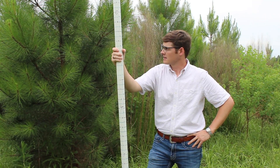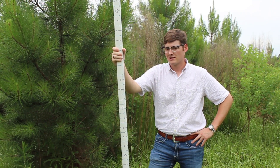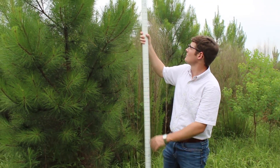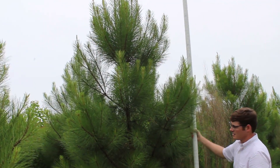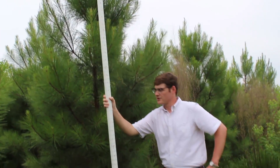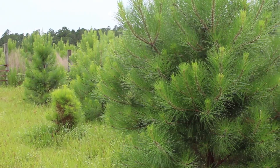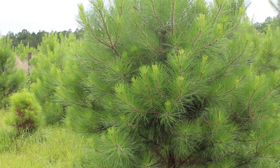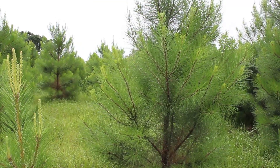Now we're back in our two ounce per gallon treatment area and you can see these trees are a pretty good bit different than the other ones. Let's see how tall this one is. This one's close to 11 feet tall — and bear in mind these are two and a half year old trees. Now that one is a little bit taller for this concentration gradient, but you can look around, a lot of them are still pretty sizable, and you see a lot more needles on these than the control we just came from.